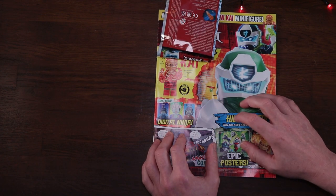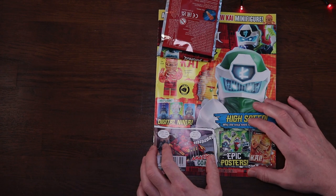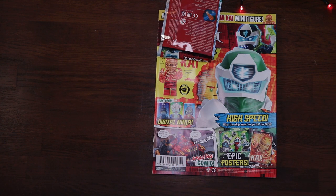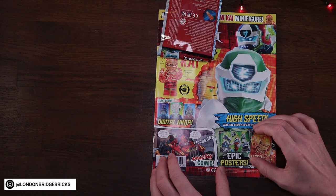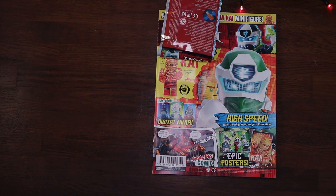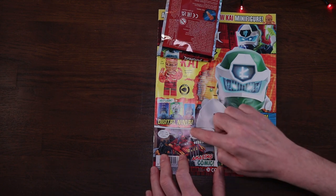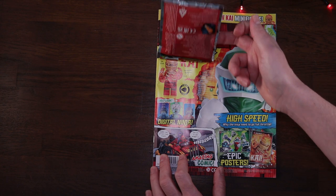Looks like we've got a couple of alternative faces as well. Down here we get our first look at the digital versions of the ninjas and their new outfits for the season - these are actually avatars of our heroes. We've got Nya here, Jay who looks like a guitarist from a rock band, and Cole sporting a very hipster looking moustache.